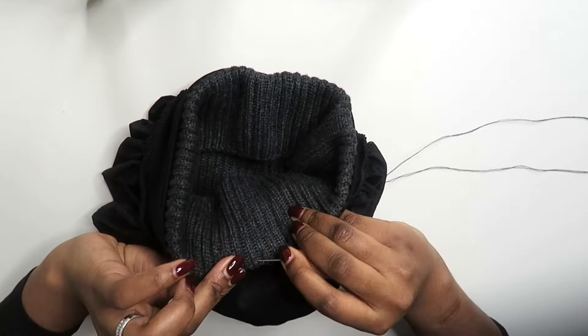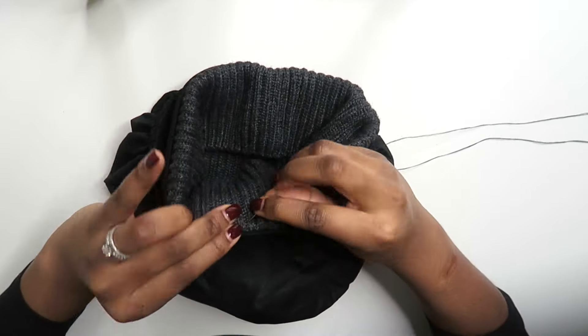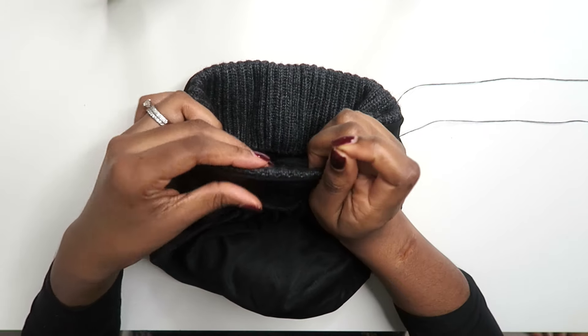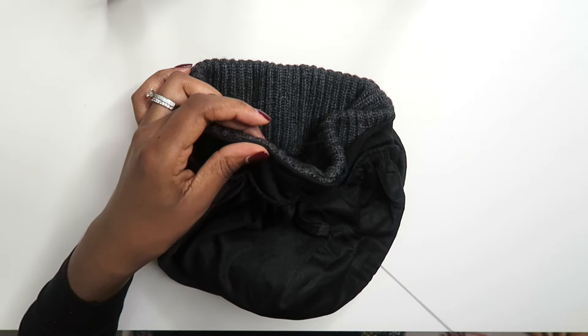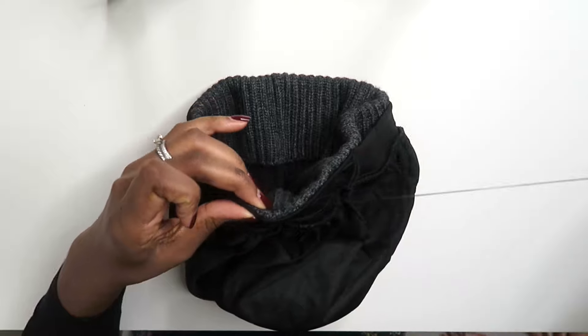I then started sewing as close to the edge of the hat and bonnet as possible. I also ended up swapping the thread for a darker colour because the light grey was showing through when I turned it the right way round. I definitely suggest pulling the hat quite taut as you sew, otherwise you can end up with the circumference getting a little bit tighter as you go along.